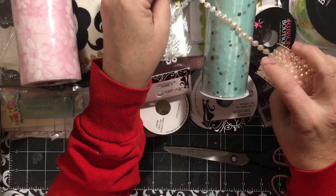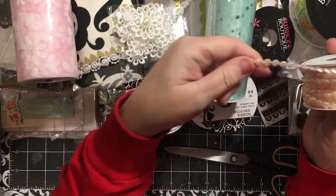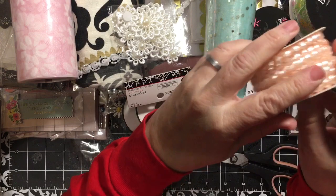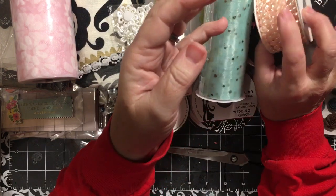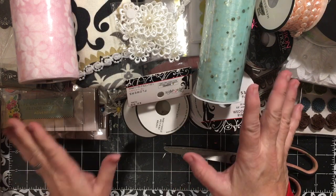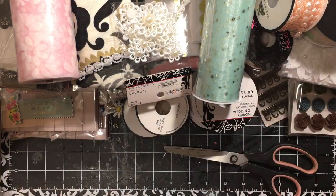Peach and mint and pink. Isn't that pretty? See how thin they are? They'll be so pretty in a tassel and you get eight yards — that's awesome. So that is one bag. I hope you're able to see all of this.